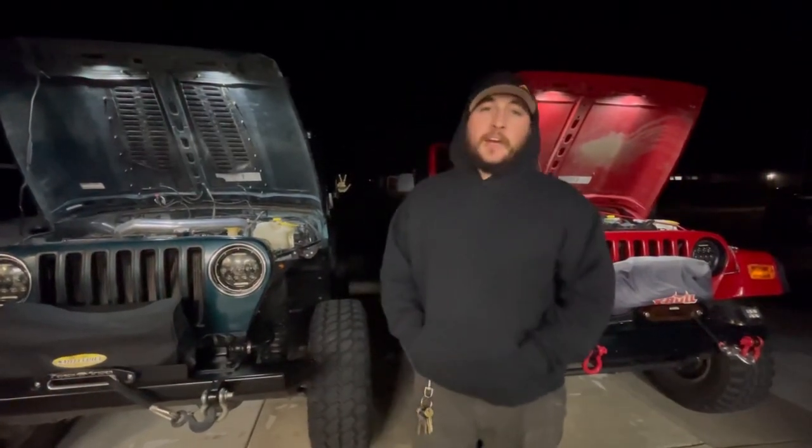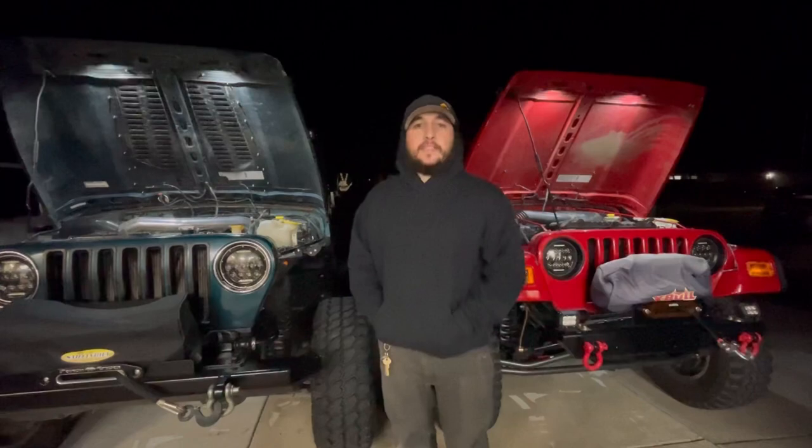That's pretty much going to wrap up the video. I think these lights turned out really cool and they're going to be super useful out on the trail, camping, overlanding, and things like that. If you have any questions or comments, feel free to leave those in the comments below, and if you're interested in any of the items I used throughout the video, check out the description box below. You guys have a good day — peace out!